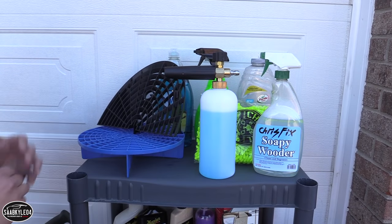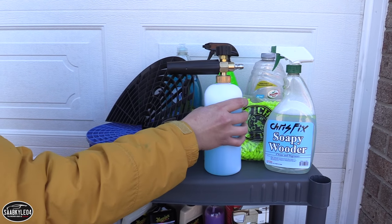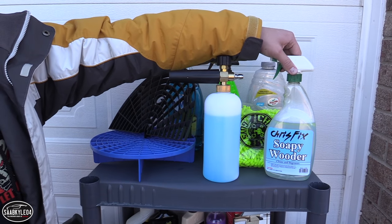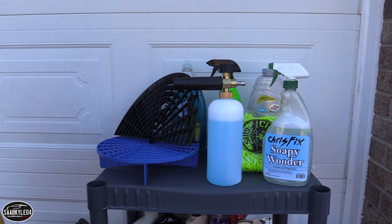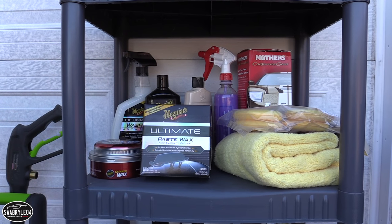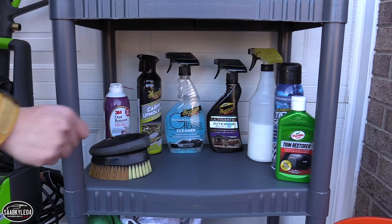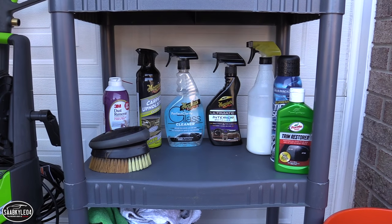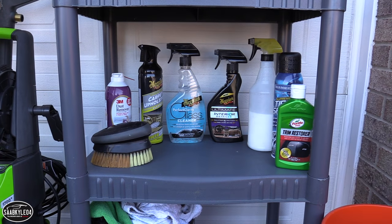To do this, we're going to go in a step-by-step fashion. Up top we have a lot of the exterior cleaning products. I'm going to be using a foam cannon, which is really going to help with cleaning the exterior, as well as Chris Fix's trademarked soapy water. Right beneath that, we have our polishes and waxes to really bring out the shine in the paint. Down below, some interior cleaning products, tire shine, and our rinse bucket and wash bucket. I think we're pretty much good to go. Sounds good to me — let's do it.